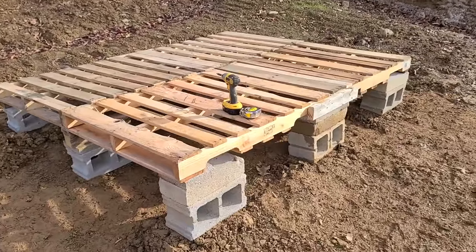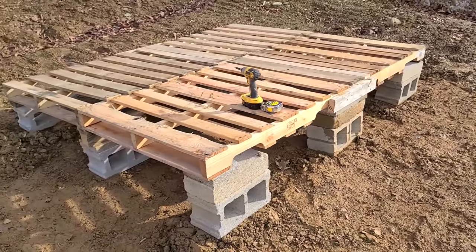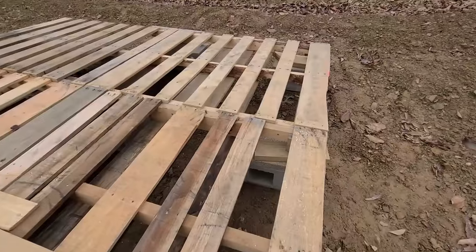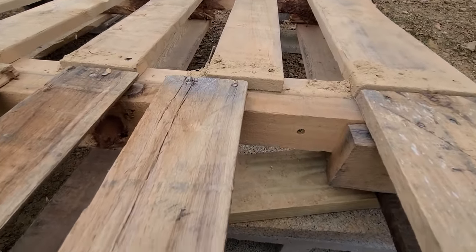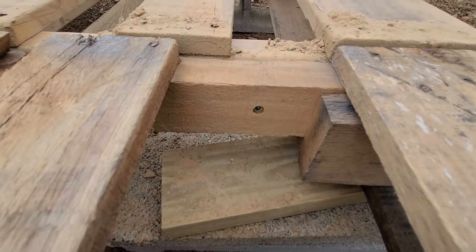The first step was to go ahead and start setting some blocks. I started with one at each corner and then put a few columns in the center to give it a little extra support. I just lined the pallets up the best I could and once I was satisfied, I put some three and a half inch screws through them.